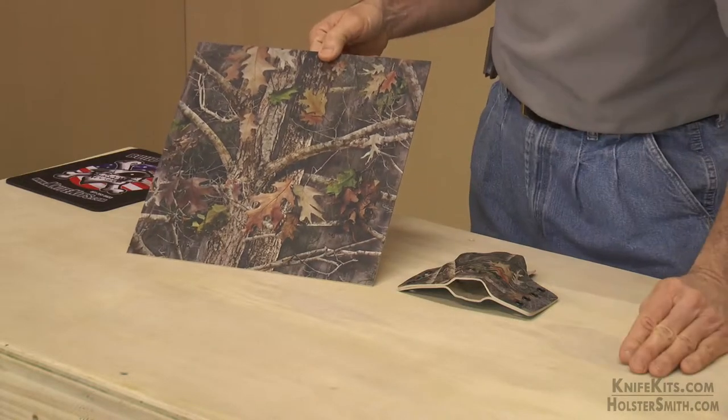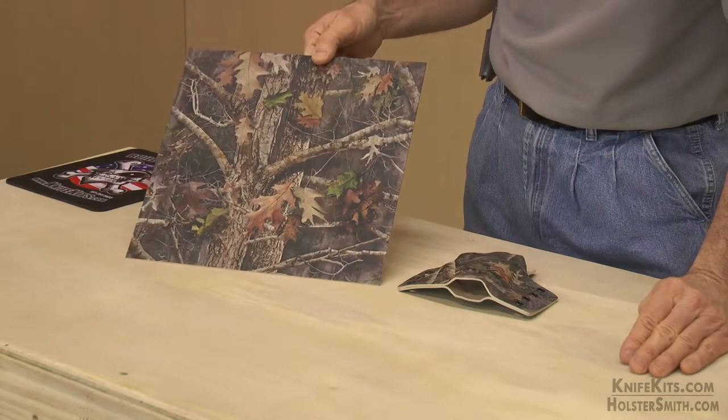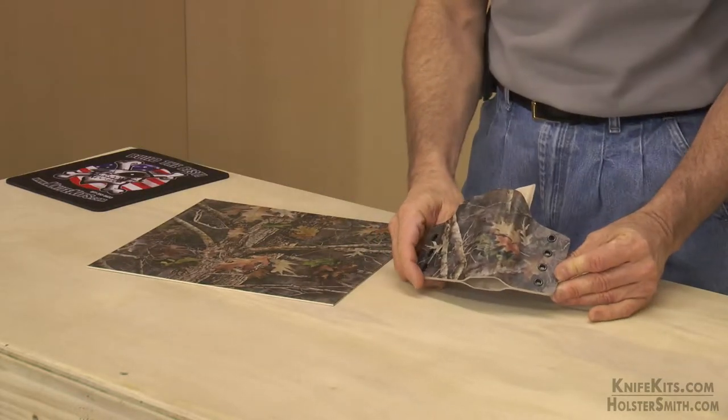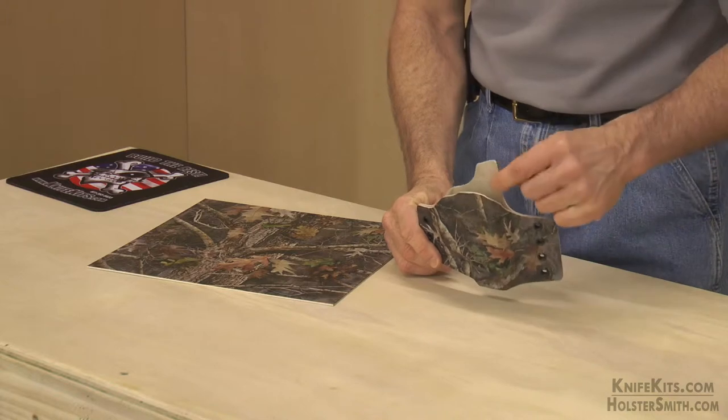This is done on our 3D infused print line, done on a standard Kydex cell smooth sheet with a desert tan backer.